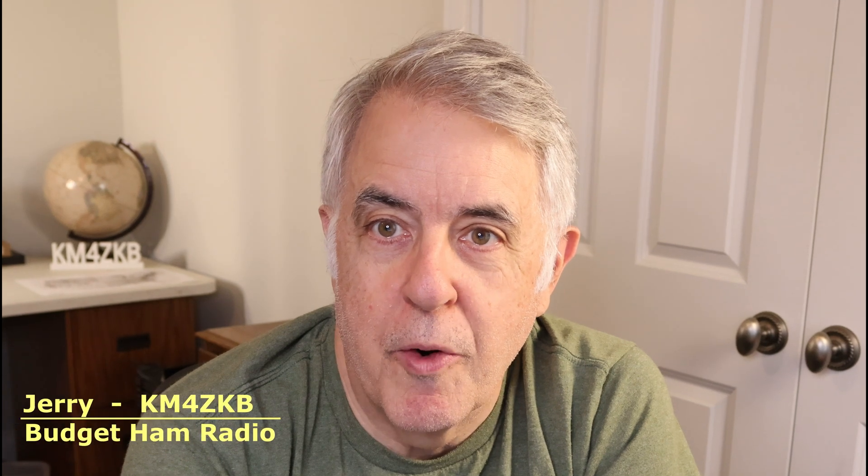Hi, this is Jerry, Kilo Mike 4, Zulu Kilo Bravo. Got some good items on the list for Black Friday 2025. We've got five that are marked down — four of them especially for Black Friday, and one of them has 20% off that runs through this weekend also. So almost any ham will find something here that will fit on their wish list.